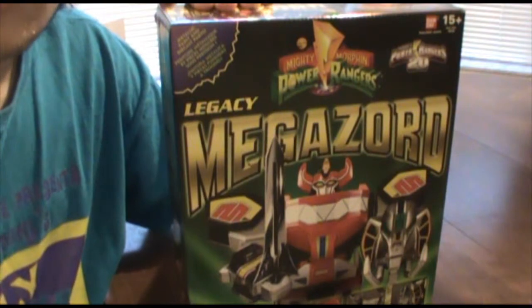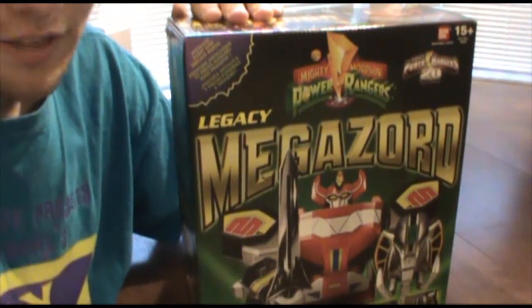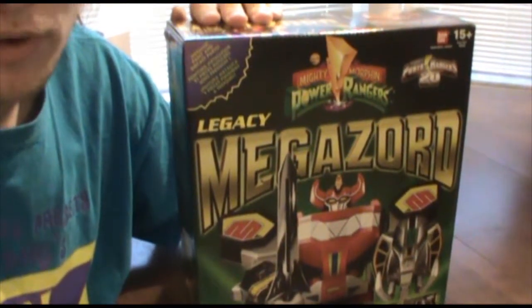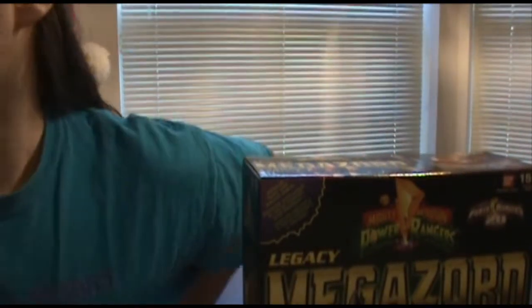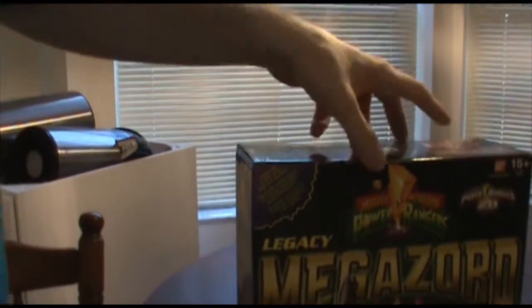So without any further ado, let's get right into this. I'll edit it so that it's a lot more digestible — I'll speed through the boring parts, which there might be a good number of. To get us started here, I had a pair of scissors. Darn it, where did I put those darn things? You see, this is why I had to edit this stuff out, because otherwise it just gets completely messy.